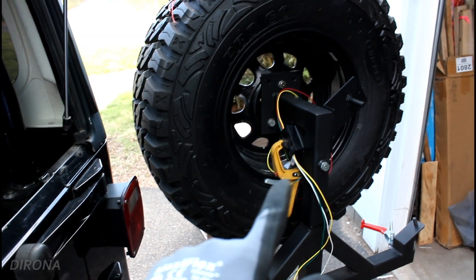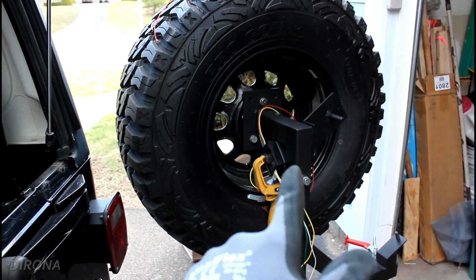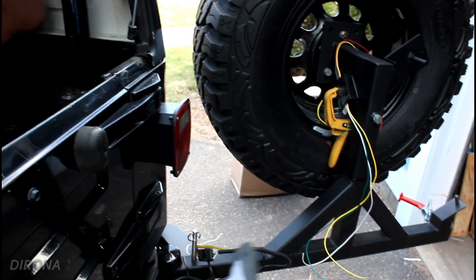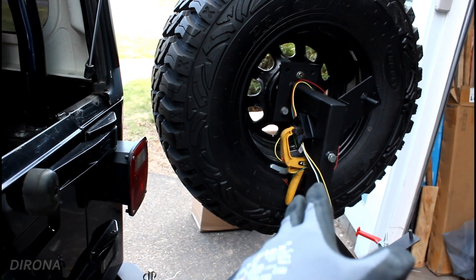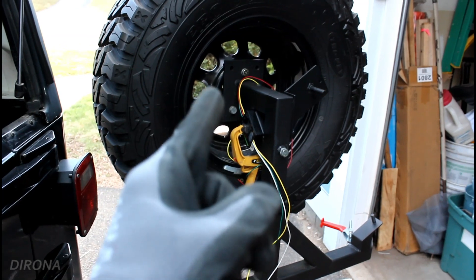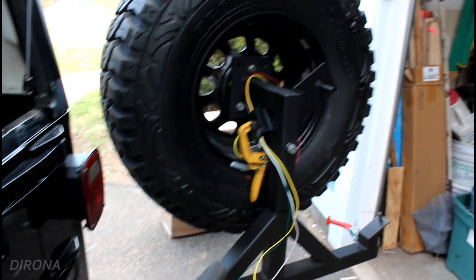I think that mounting location right there will work. It's got double-sided tape on the back, and I'll put some zip ties around it just in case the tape were to fail. We've got the wires running down that come to the four-pin connector. I've got a pigtail that I could solder together, but I actually got some new connectors to try out — heat shrink with solder inside them. Seems super convenient, but I'm not sure how good they're going to be, so we're going to give them a try.